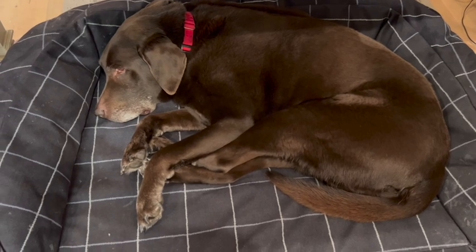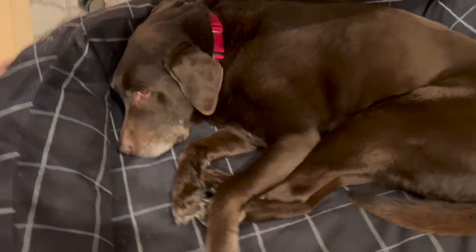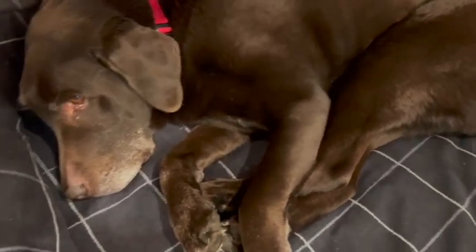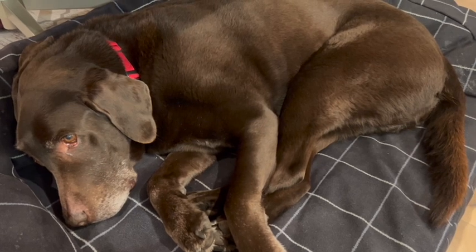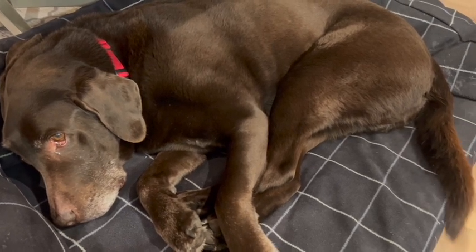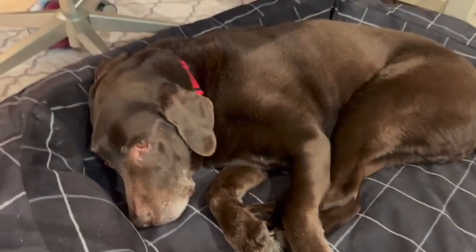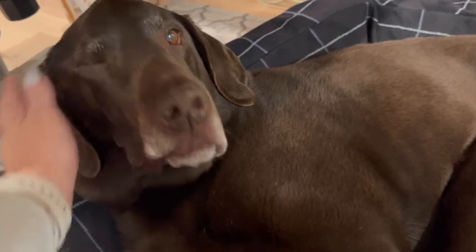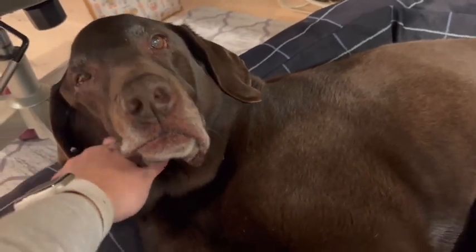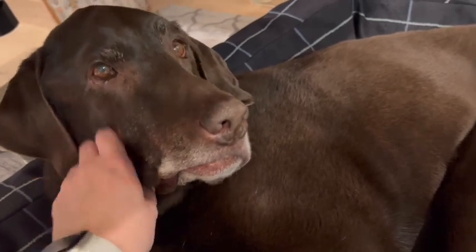Hi Sleepy Bear. Hi Sleepy Milo. Are you being a good craft buddy today? Who's a good boy? You are, aren't you? Oh, you're such a good boy. I love you. Let's go make a card, okay? I love you.